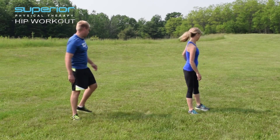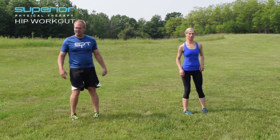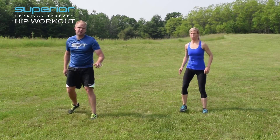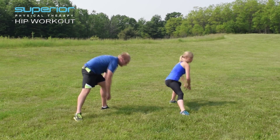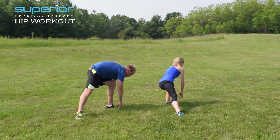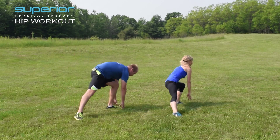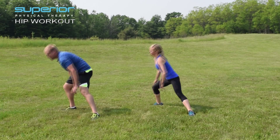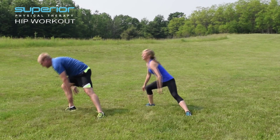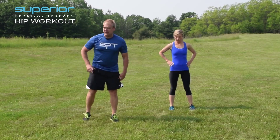That reach down is going to help us increase the length and the strength of our glutes. Let's try one more time each side. So it's called the common lunge matrix with a reach to the ground.